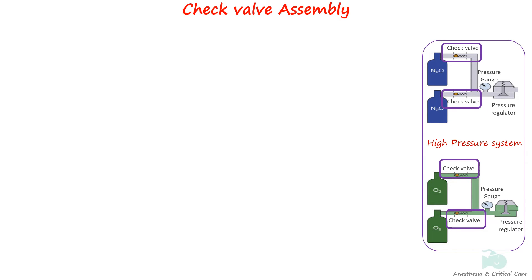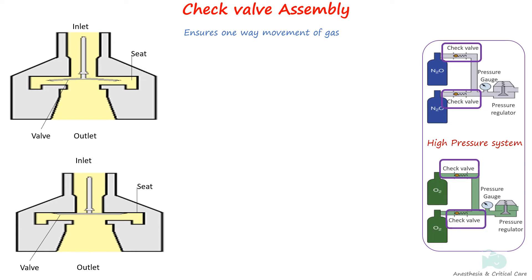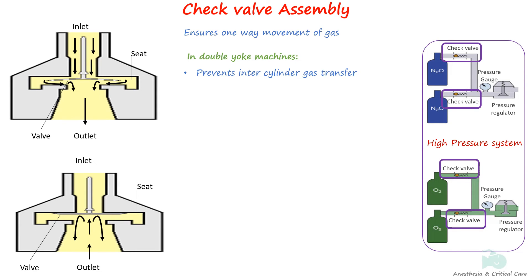The check valve assembly allows gas to enter the machine but prevents gas from exiting the machine when there are no cylinders on the yoke. The valve consists of a plunger that slides away from the site of greater pressure, thereby occluding the orifice through which the gas flows. As the gas enters the check valve assembly, it causes the valve to move away from the seat allowing the gas to pass through. When the pressure or flow is reversed, the valve is pushed against the seat preventing gas entry. In a double yoke machine, it also prevents the transfer of gas from the cylinder with high pressure to the one with low pressure, and it allows for changing the cylinder without having to unmount the in-use cylinder.